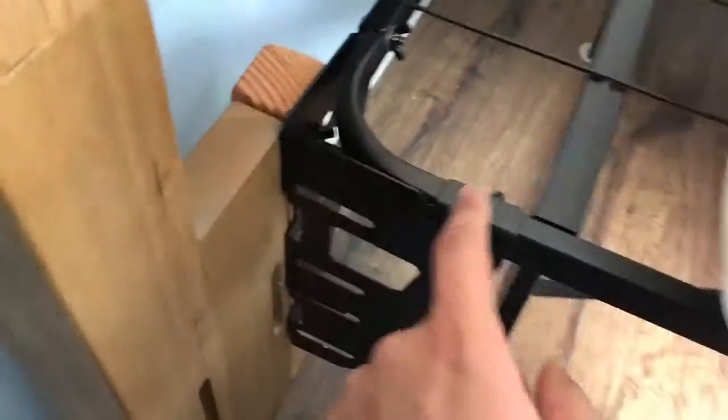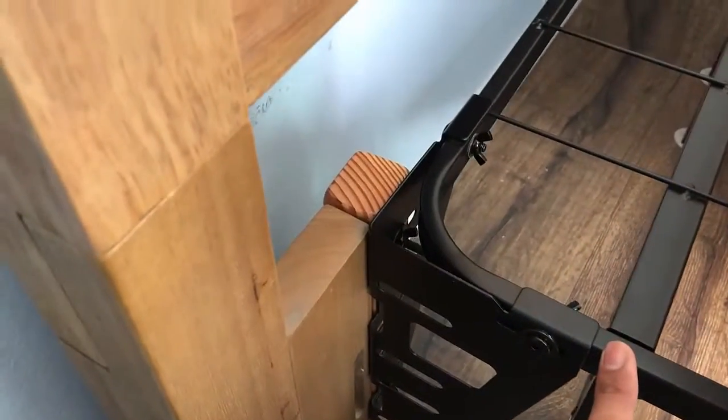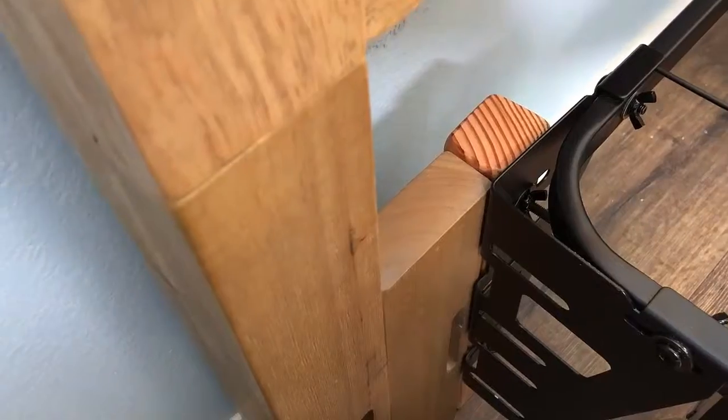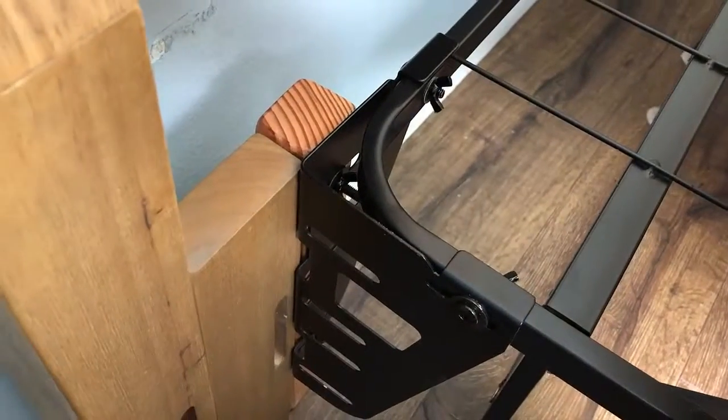In order to get this frame to work — this frame is actually too small for this headboard. The frame is only about 51 to 52 inches wide, and these brackets just don't come out far enough to reach where this part is. So if you have a frame, measure it before you buy this headboard. Make sure the frame is at least 54 inches wide.